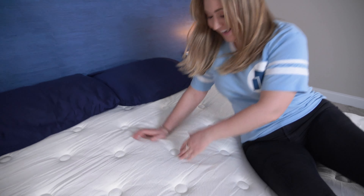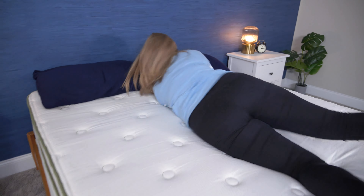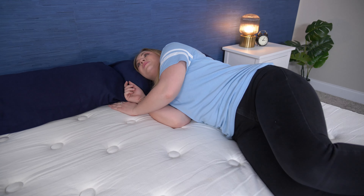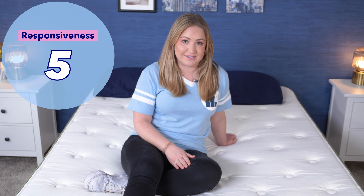Now let's do the responsiveness test. Responsiveness is how easily you can move around on a mattress, which is important for combination sleepers or anyone who needs to get in and out of bed without a struggle. Since I don't sink in too much and the mattress has some bounce to it, I can move around pretty effortlessly, and when I move into a new position, the bed adjusts well. Because of this, I give the Silk and Snow Organic a five out of five for responsiveness.